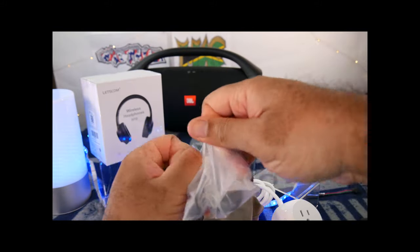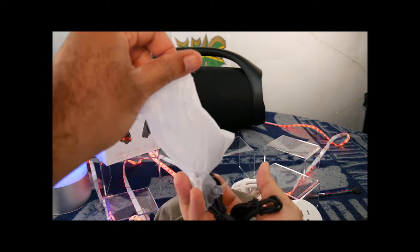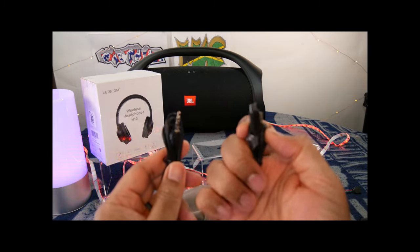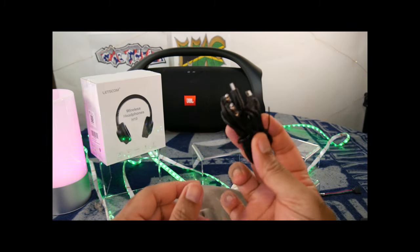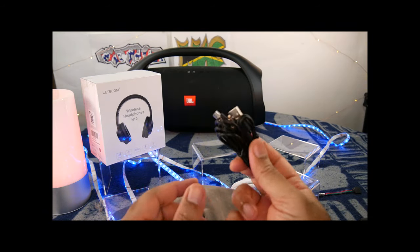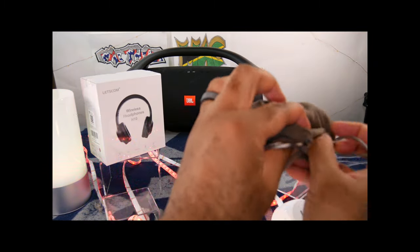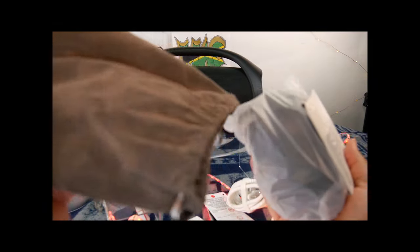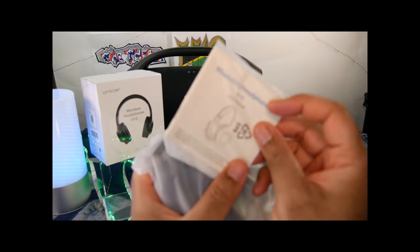Let's see what else you got in the bag here. Looks like we got a charging cable and a 3.5 millimeter jack. My only pet peeve — 2020 was the year of going to USB Type-C; 2021, you've got to do that, everybody. It's cheap now to get Type-C cables. It's almost as cheap as your micro USB — stop it, let it go the wayside like the mini USB.